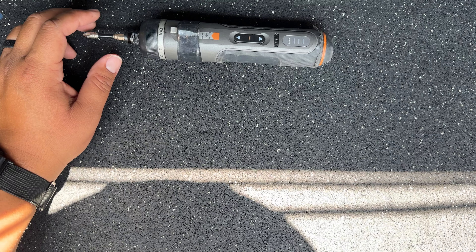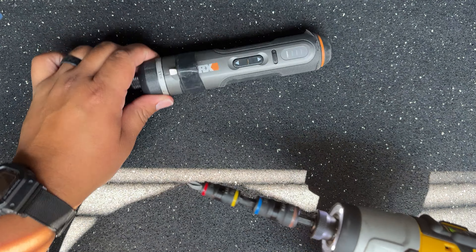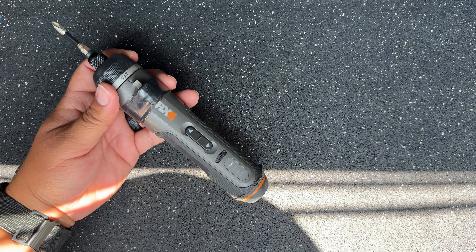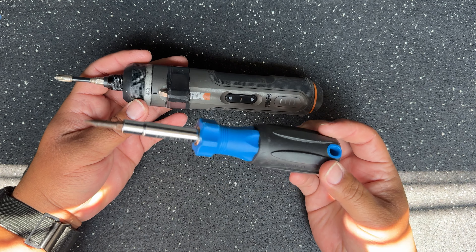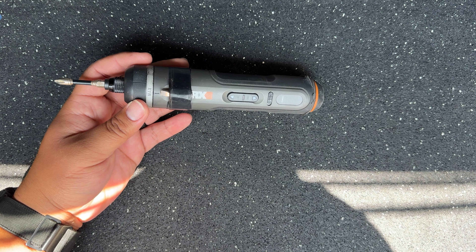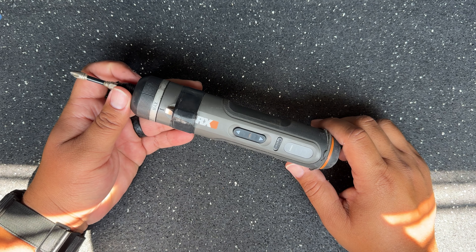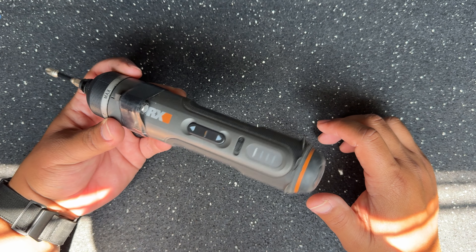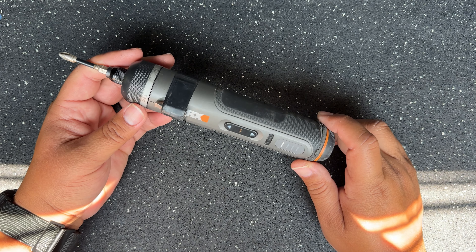Like I said, this is not going to replace a 12-volt drill — a 12-volt drill can just do a lot more in terms of power. This is really meant to replace a regular manual screwdriver for something you're doing over and over continuously. That's mainly what it's made for. But it is still a great tool to have if you're doing repetitive work.